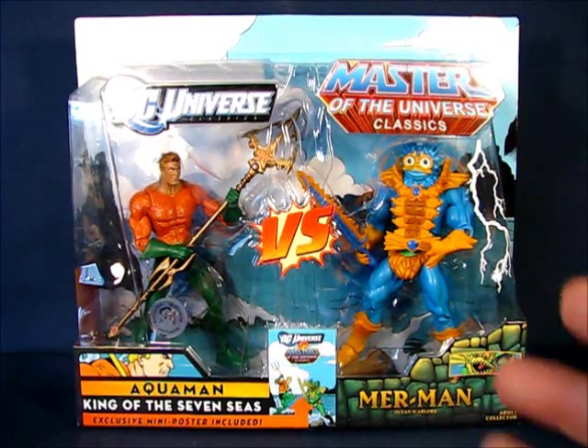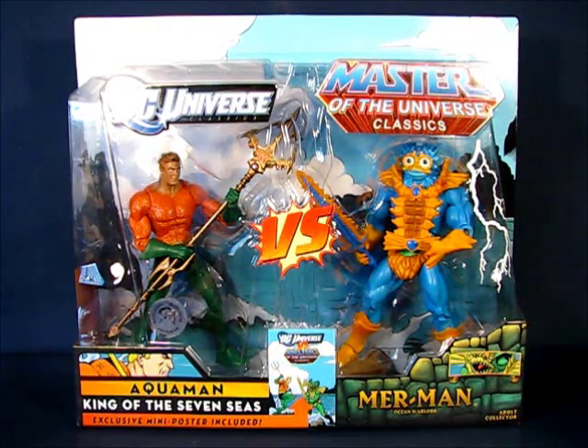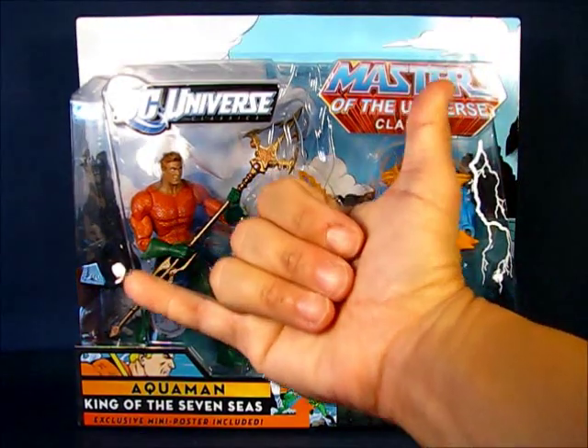Now I did not get this at Toys R Us. I believe I got this as a gift from Gearhawk. So thanks Gearhawk.